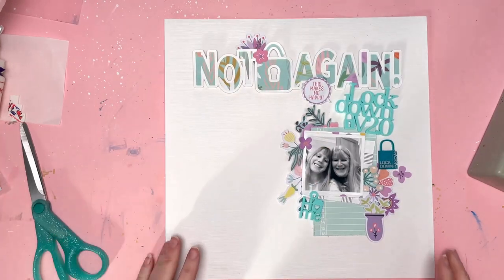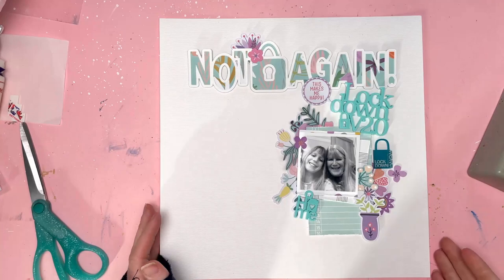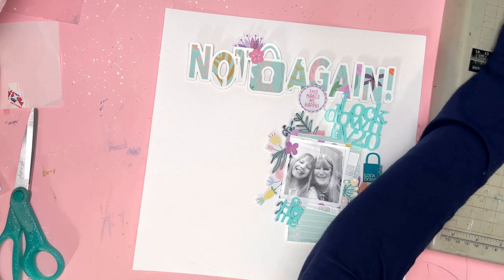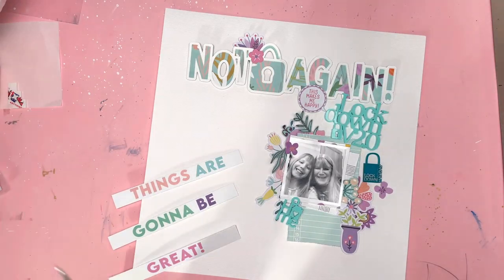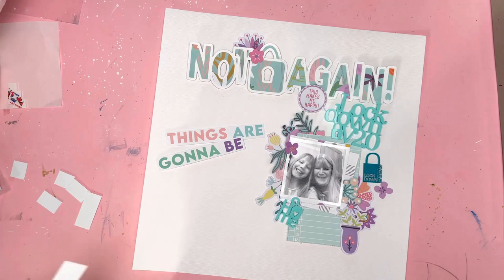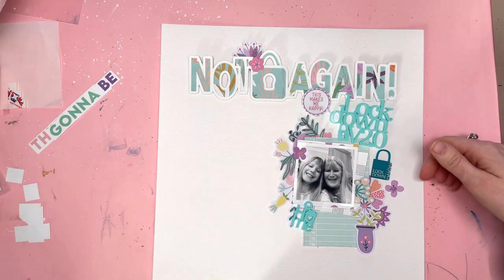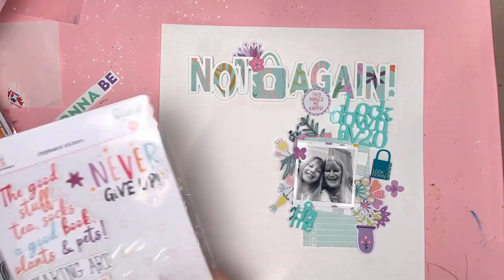I've got my lockdown version 2.0 in the right place and my photo positioned. I've got some flowers around my photo — some are fussy cut from the same paper I used for my letters and some are floral ephemera. I've got some other plant pots and bits and pieces as well. I found a journaling card that says 'things are going to be great' — a really nice sentiment for this layout — but it was just a little bit too big and didn't really fit, so I've abandoned that.